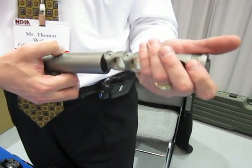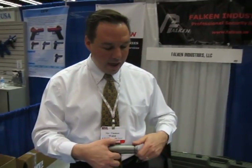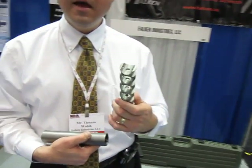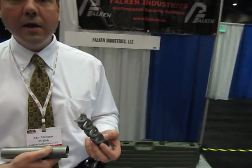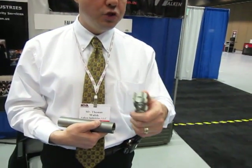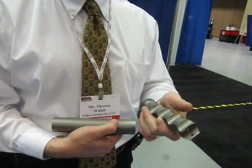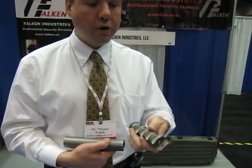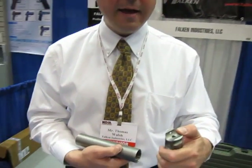It screws in, and being machined out of solid grade 7 titanium, it's full auto rated. Grade 7 has a failure point of over 2,700 degrees, so the barrel of the gun is going to fail before the suppressor will. Because it's machined out of one solid rod of titanium, there's nothing to fail — no welds, no dissimilar metals. The initial blast baffle will take very high pressure.